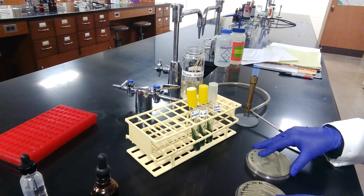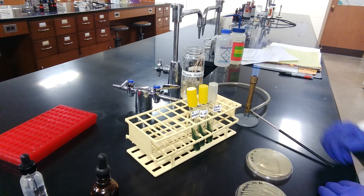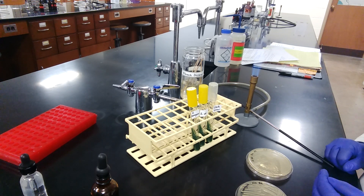For the test, aseptic conditions are required, so you should be conducting the entire procedure within the sterile zone. As you can see, I have the burner going and I will be doing the inoculations within the sterile zone. PPE is required, which includes safety goggles, gloves, and lab coat.